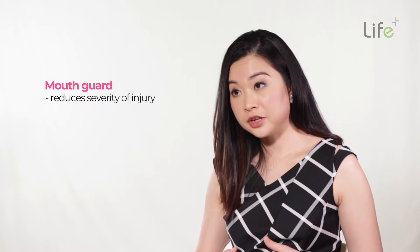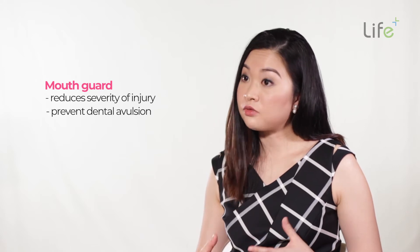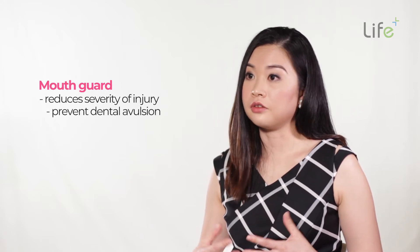Although sometimes injuries can still occur, having a mouth guard really reduces the severity of the injury and it can help to prevent dental avulsion, which is the most serious form of injury — when the tooth falls out of the socket.